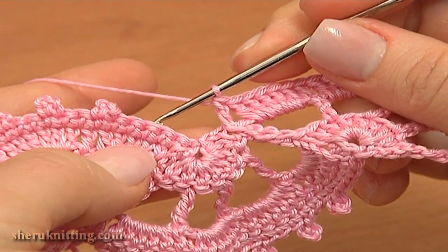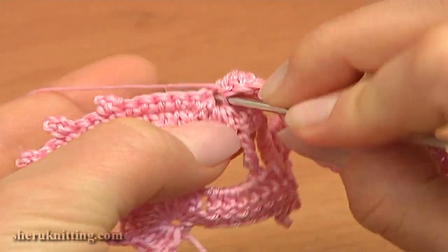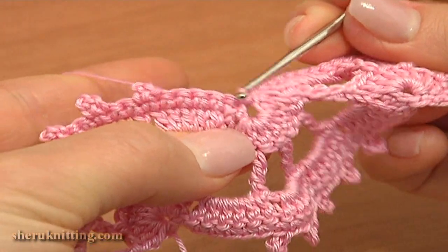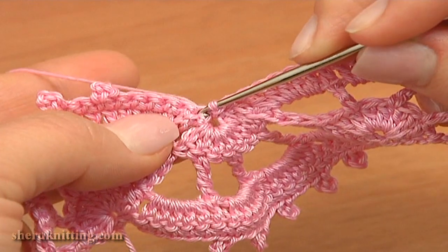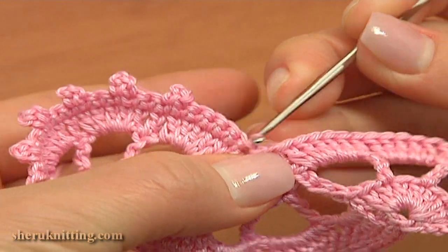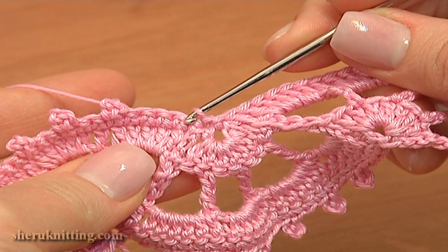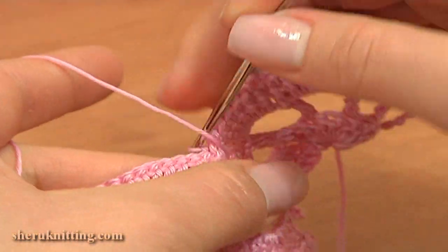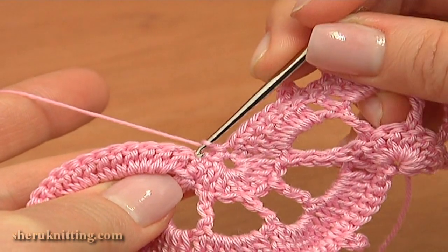Then to complete this row, work a slip stitch through the foundation ring of our previous motif. And to begin the next row, stay on this side and make a slip stitch through the first single crochet of the first motif. You remember the foundation ring of the 2nd motif is coming out of this single crochet.